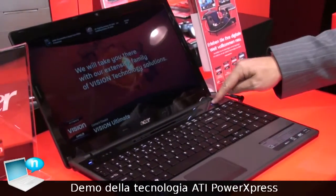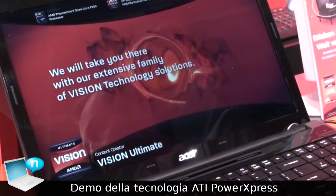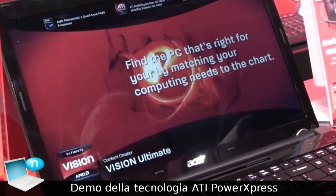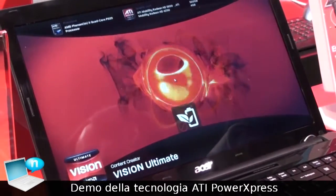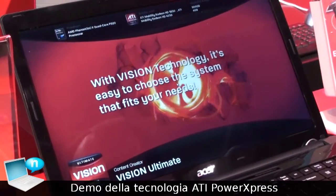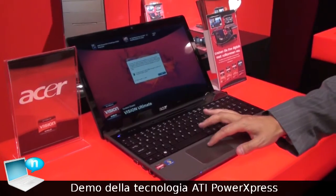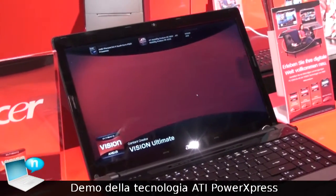you press the Power Express button, and basically what it does is switch from the screen graphics back to integrated, and you maximize the battery life. When you plug back in and want maximum performance, the screen graphics kicks in — so by just pressing the power button, you get the screen graphics to kick in.